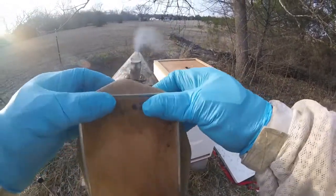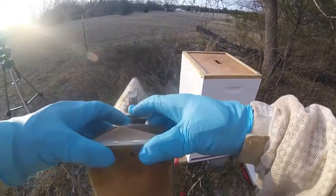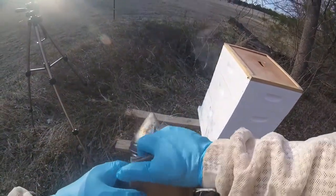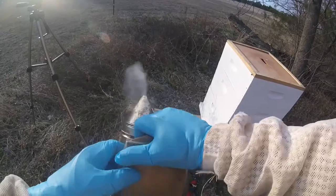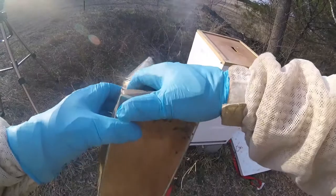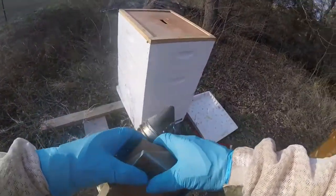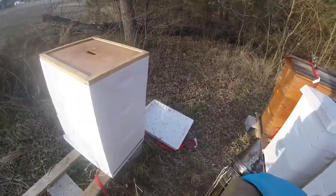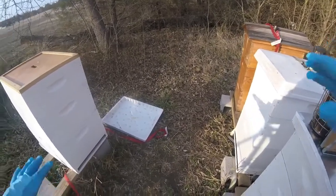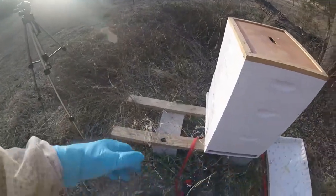It is 80 degrees so I'm not worried about chilling brood, and it may not even be brood yet. It's warm smoke, but it'll do — it'll do. Okay, let's try it without smoke. Let's see how pissy they are — you ready?